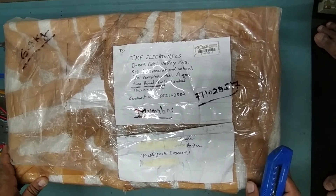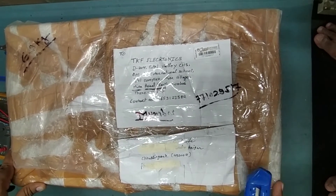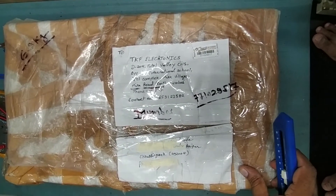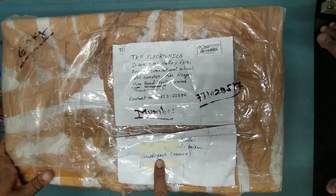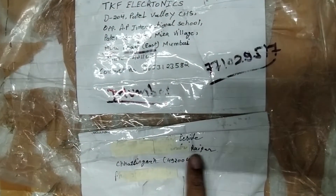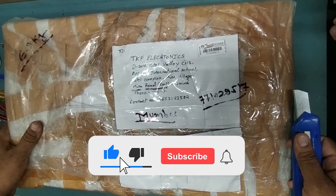Hello friends, welcome back to my YouTube channel TKF Electronics. I hope you all are doing fine. Today I have received a parcel for a pair — this has come from Chhattisgarh, Raipur. So let's unbox this one and check what is inside.